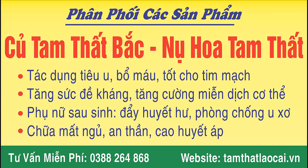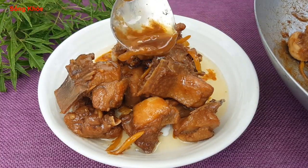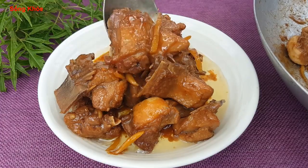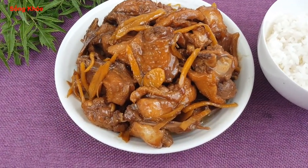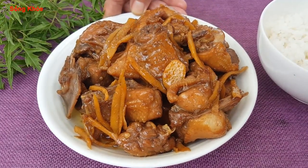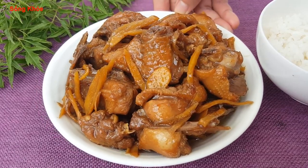Bịt khô gừng, thịt vịt xào gừng — thơm ngon, ăn dẻo, sực sực, ăn ít bị cay. Mời các bạn cùng vào bếp để thực hiện nha.